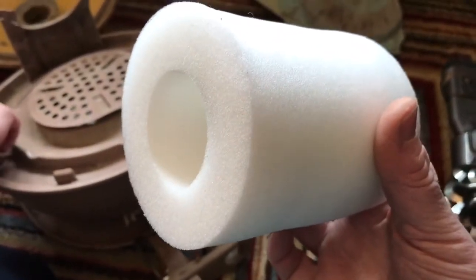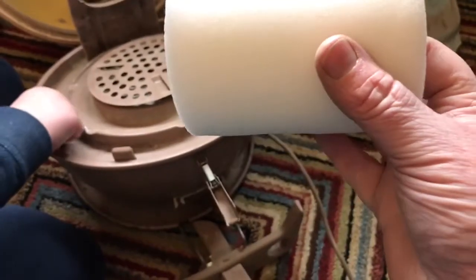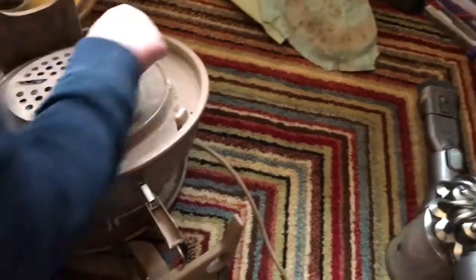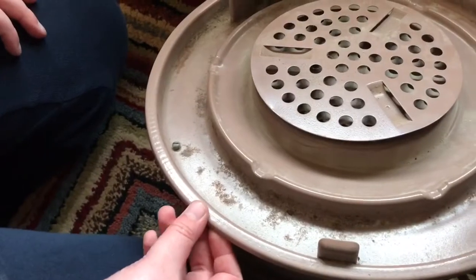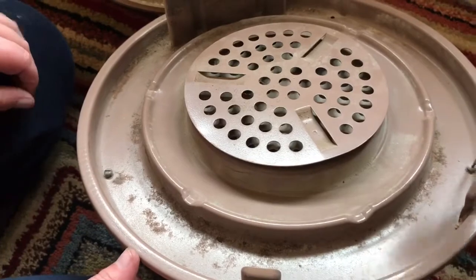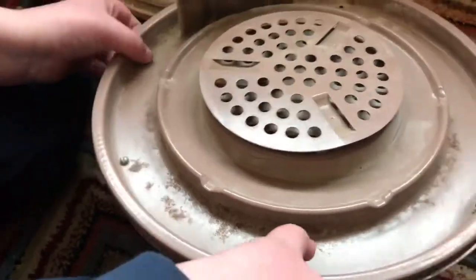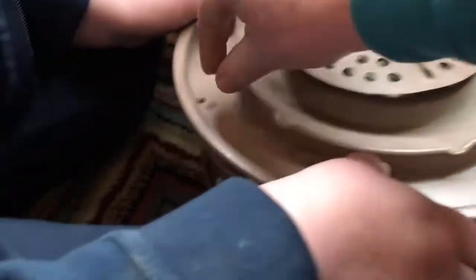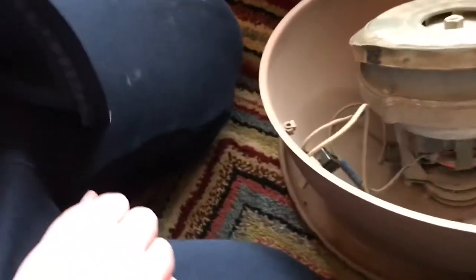This replacement filter has come all the way from China — it's actually a Shark Lift-Away filter. I think this one was about £1.30. We're actually going to use one of these filters and cut it to fit in there hopefully. That's a good sign that it has been taken apart before — I think they just use standard size screws. Let's actually have a look inside this one now.